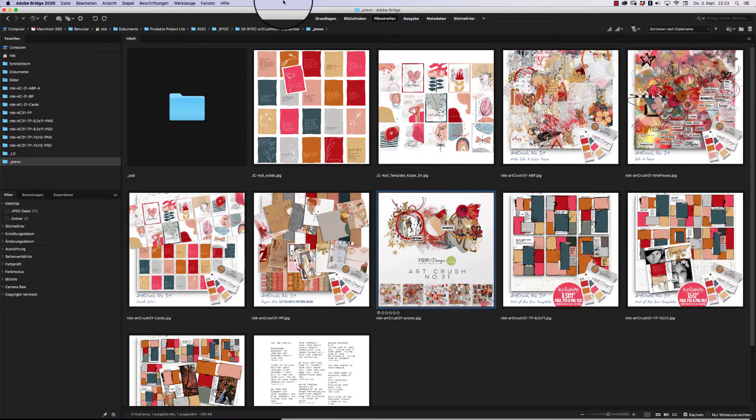Hello everybody and welcome to a new video and a new collection — it's Art Crush number 31, already unbelievable! In this collection, first let me tell you about the colors. When I first saw the colors for the Lily Pad 'Build Your Own Collection' monthly challenge, I had red, mustard, sand, and pink. I didn't know what to create, but then I had an idea — and this is what came up. I'm blown away, my creative team is blown away, and you will be blown away by the layouts they created.